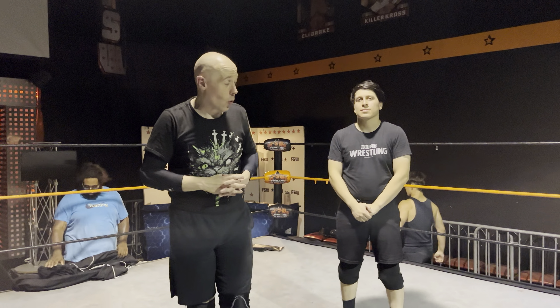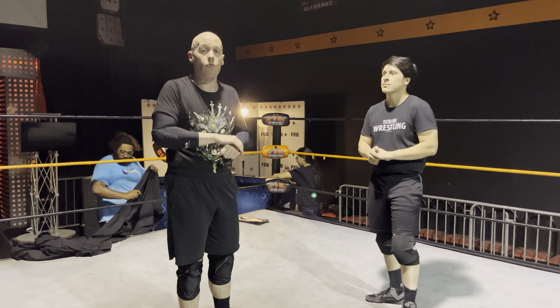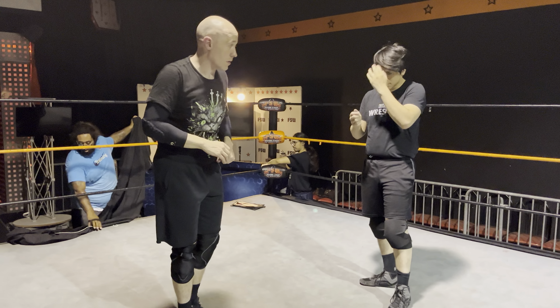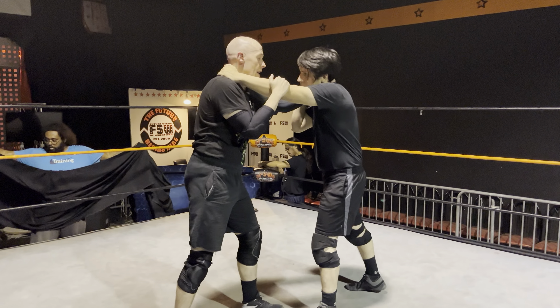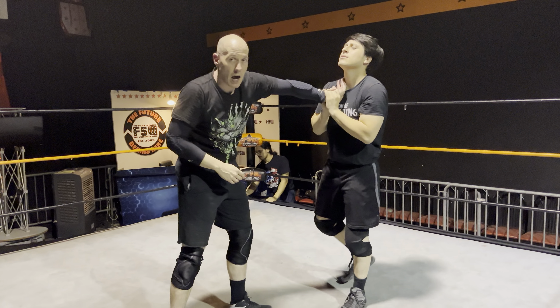We're going to go over a wrist lock takedown. If Kid Isaac is going to have me in a wrist lock, he's going to show you what to do to get a good takedown. We tie up — Kid's going to answer the phone, and he's just going to put me in a good old standard wrist lock.